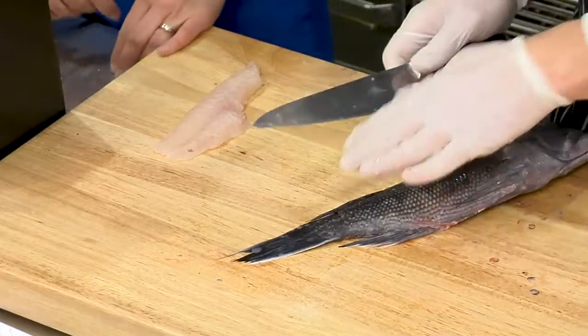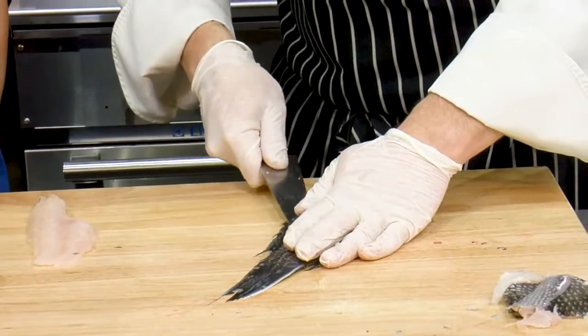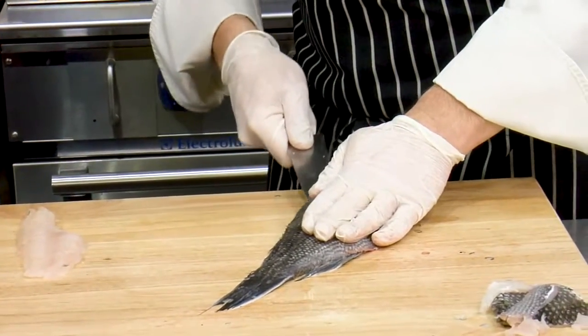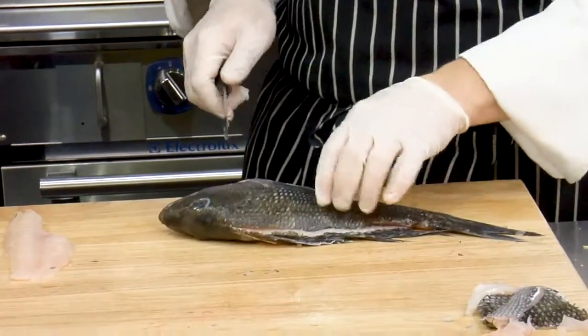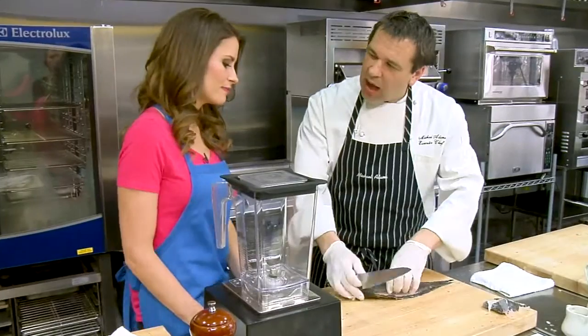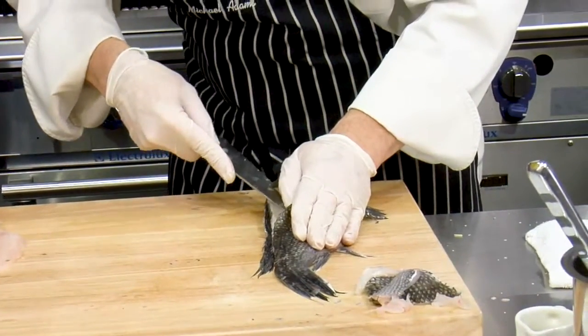Now, if you can't find black bass, do you recommend something else to substitute? Sure. You can use red snapper, that's fine. I'm only saying this because it's my favorite fish — halibut. Any white, mild fish would work. Something with a firmer texture. Correct.